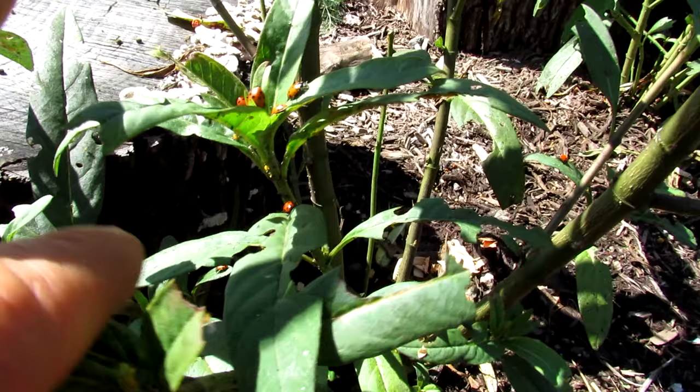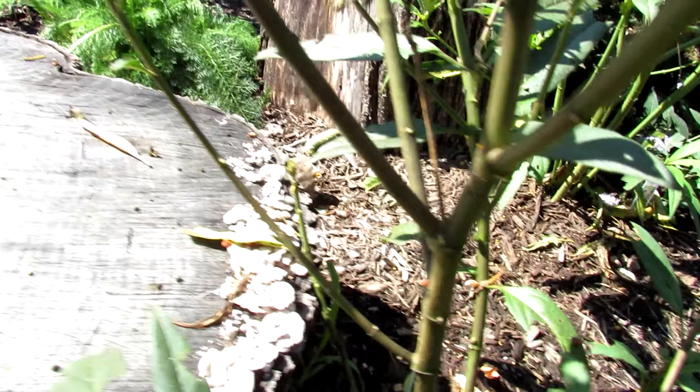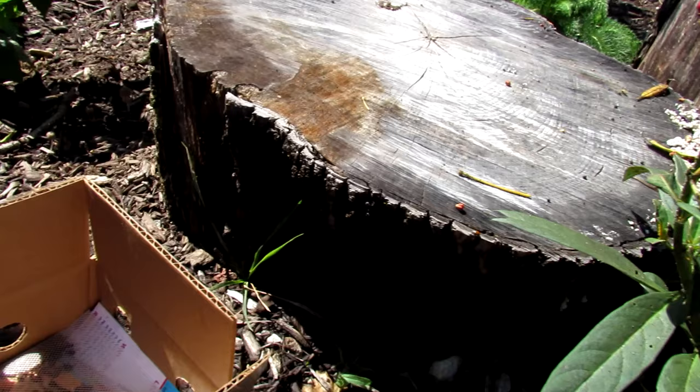These have been hanging around for the last couple of hours. Typically you release them in the evening — they'll be a little bit calmer and they'll begin to do their thing. But in order for them to do their thing, you need to have a lot of things in place. I'm going to talk about the three things you need for ladybugs to hang around and stay in your garden.